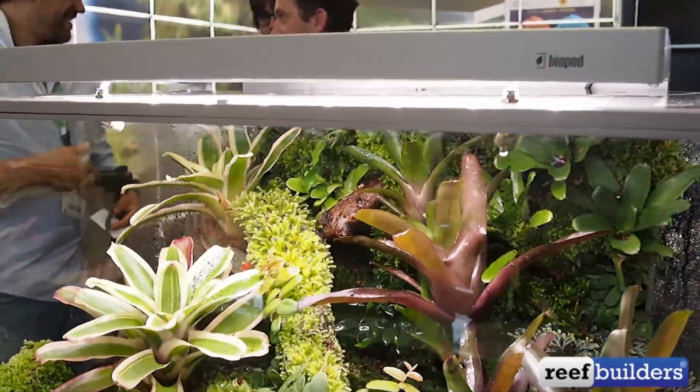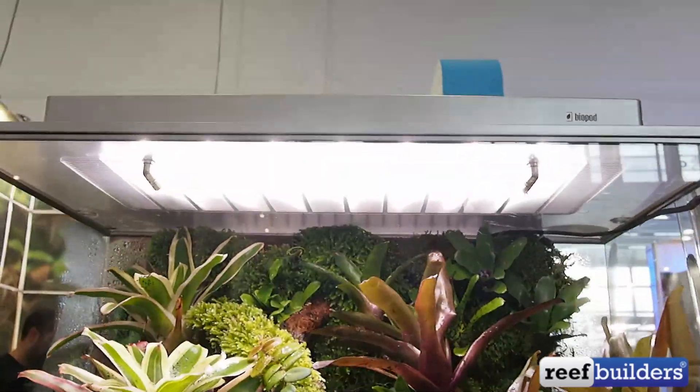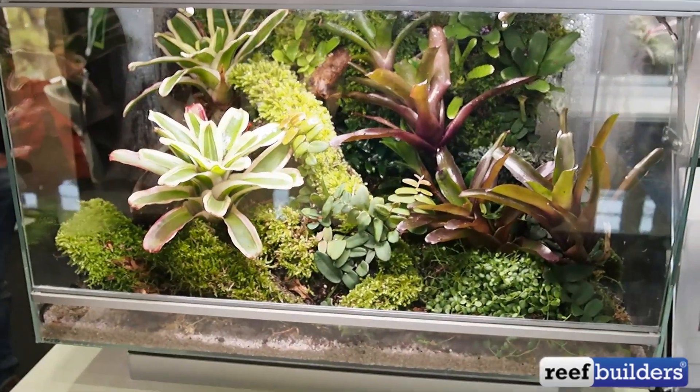This is actually a removable LED front glass. I'm not quite sure how that comes off, but basically depending on the animal you have, you can, with the app, just work to adjust the spray that comes out of it.